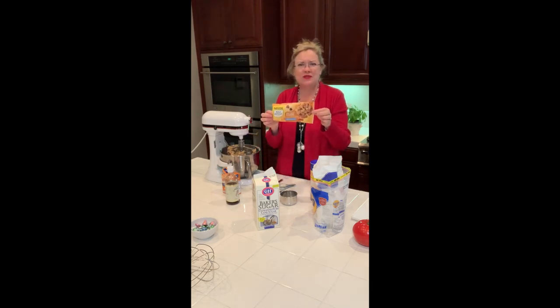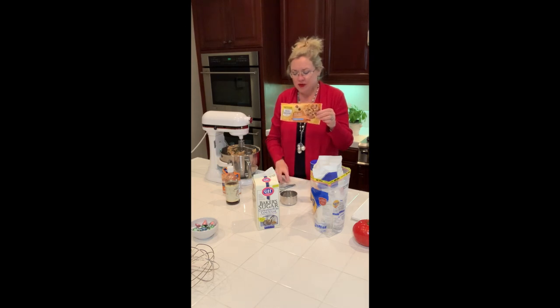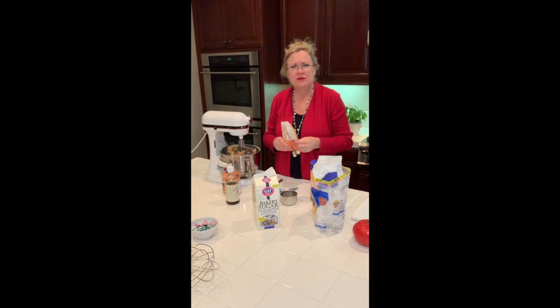This recipe is totally inspired by this bag, and we will see how they turn out — but I have a feeling they're going to be delicious. So let me know what other recipes you want to try and we will try them. Happy to! Thanks for watching, and we will see you soon.